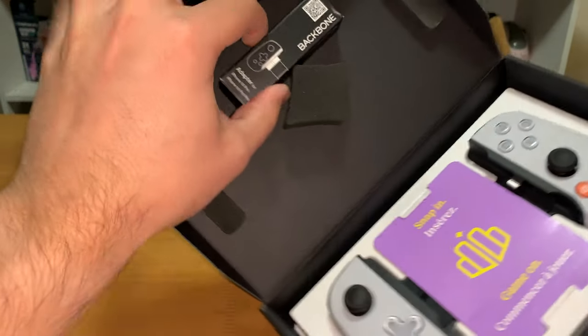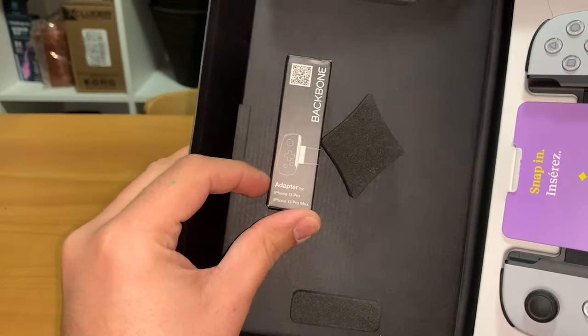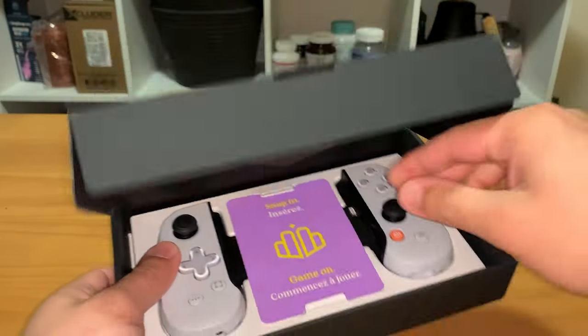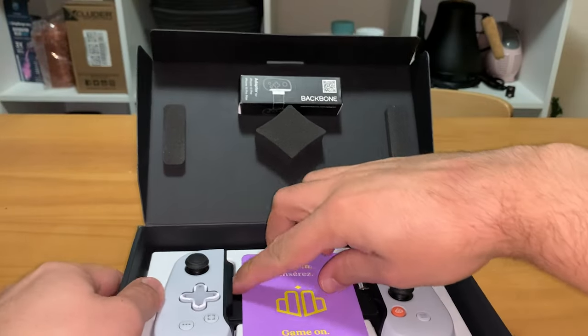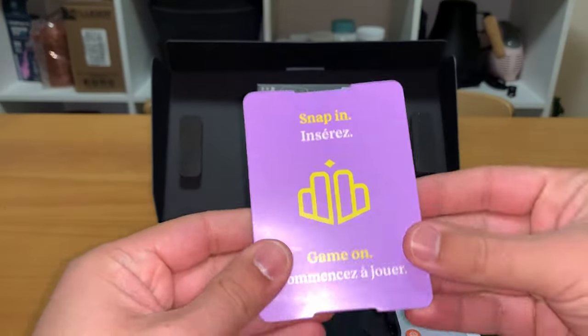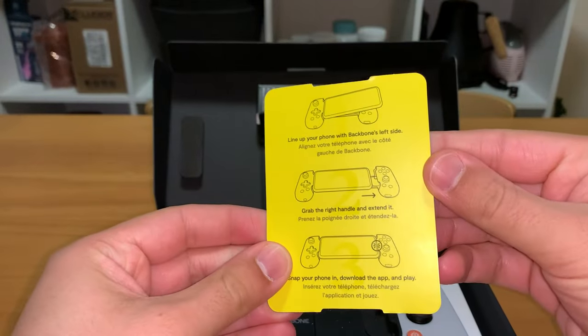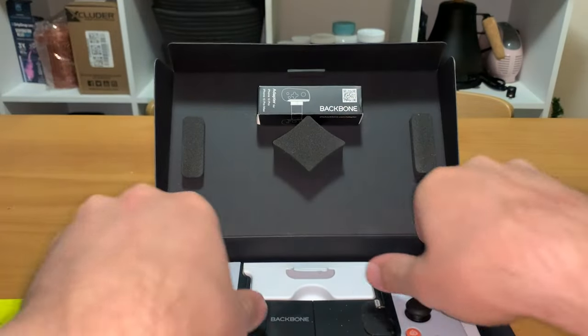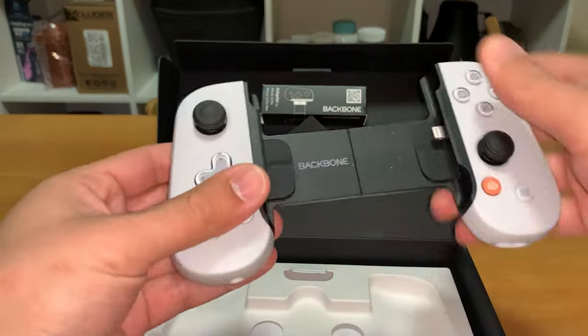At the very top there is an iPhone 13 Pro Max adapter, which should also work for the iPhone 14 Pro Max. The paperwork slides right out and basically just tells you how to put your iPhone into the controller.